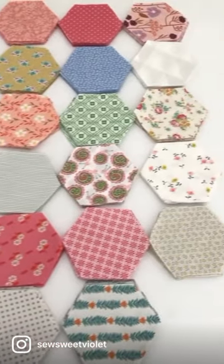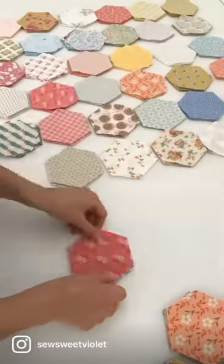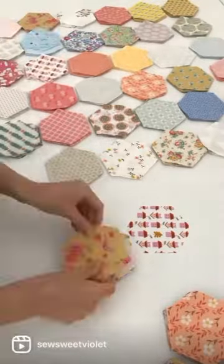We're working on a new project which involves packing up loads of fabric hexagons. I wish it was this fast in real life.